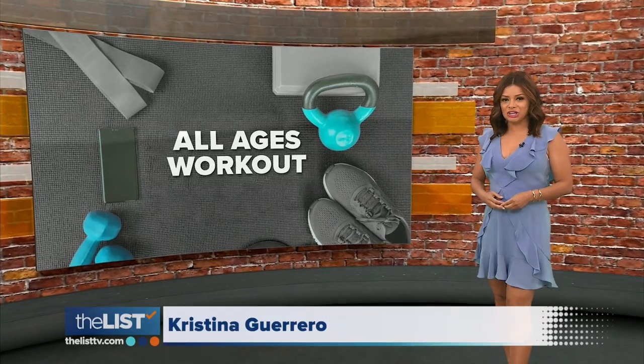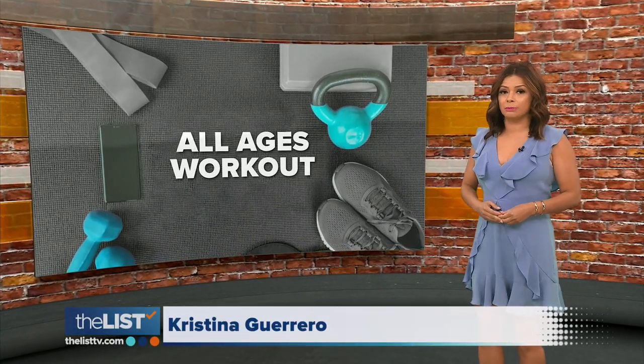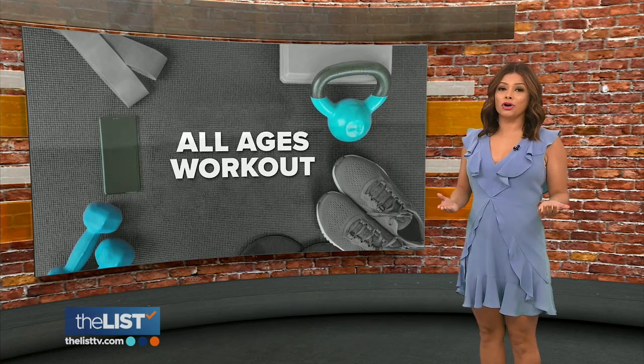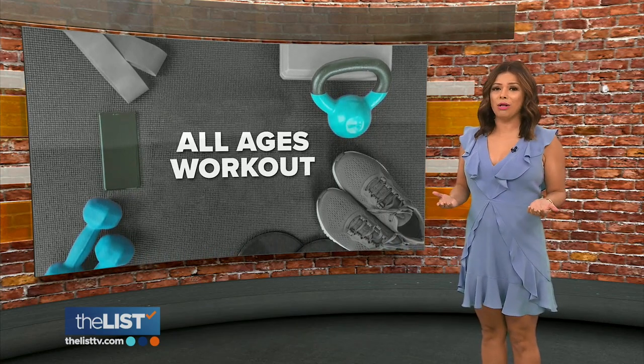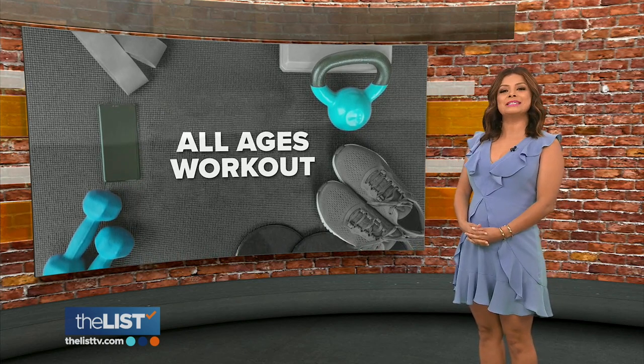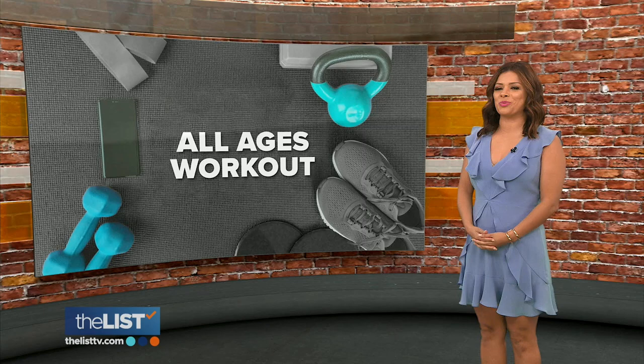New research shows that a year of committed exercise when you're middle aged can increase the elasticity of your heart — a huge boon to your health. We also know everyone needs exercise, so we are staying younger together with an all-ages workout.